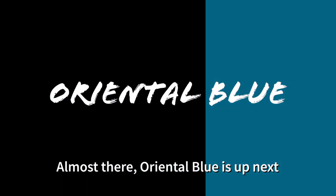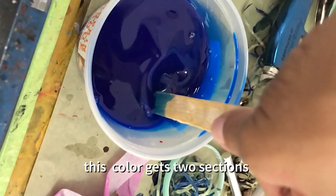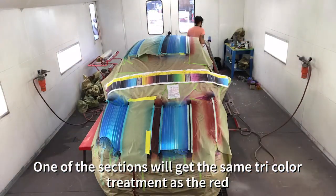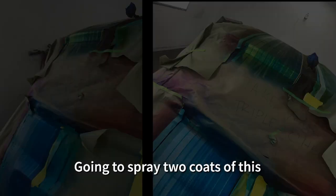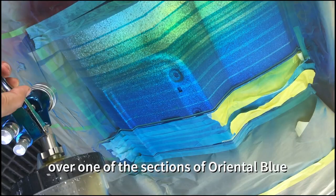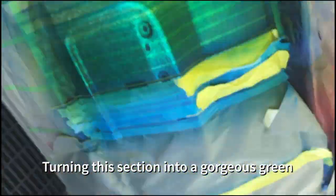Almost there. Oriental blue is up next — same mixing ratio, 1 to 4. This color gets two sections. One of the sections will get the same tri-color treatment as the red section. Check out this beautiful tropical blue. Now I'm on to ink and gold again — I'm going to spray two coats of this over one of the sections of oriental blue, turning this section into a gorgeous green.